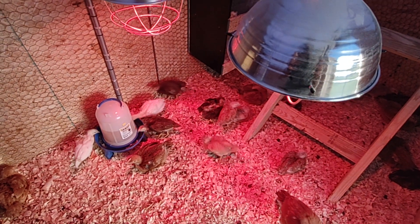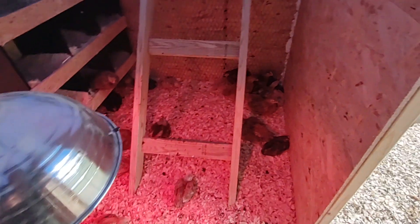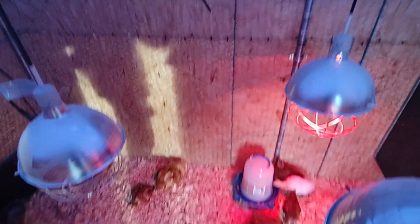All of these meat chickens will be processed — I've got four weeks left on the Cornish Crosses, maybe three and a half weeks, and about four to five weeks left on the other two types of meat chickens. I built them a little roosting ladder, which I'm going to end up moving and putting something along the back wall to give them a little extra space.